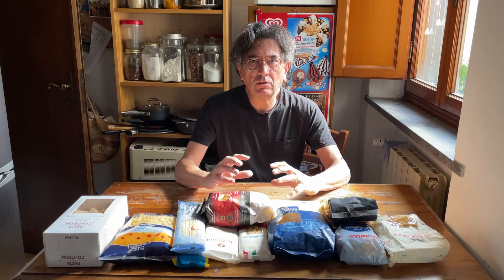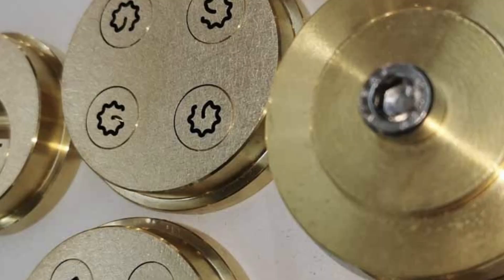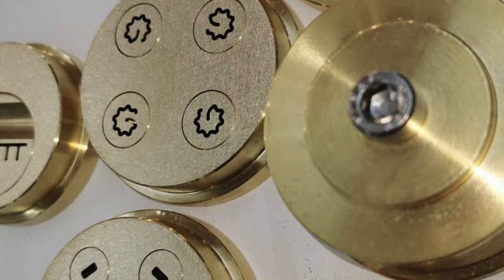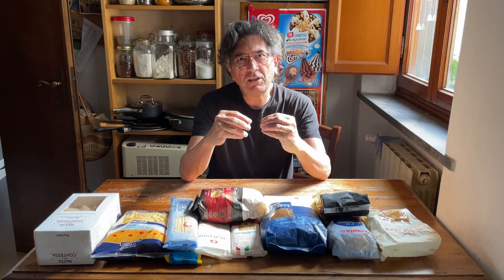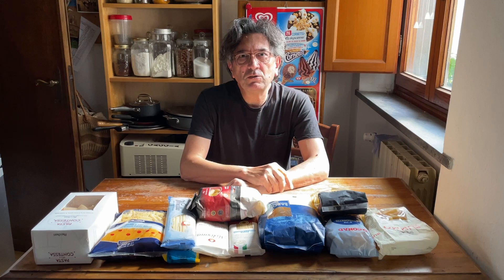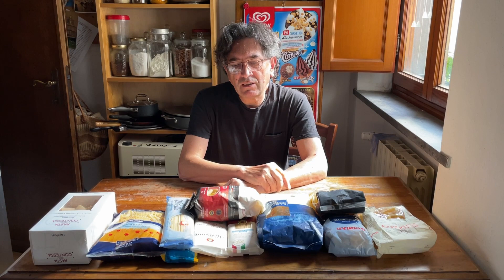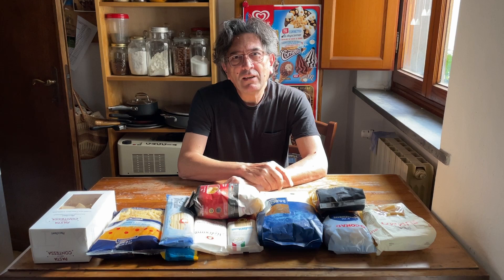Once we have these two ingredients — semolina and water — they get mixed in machines into a dough. This dough is drawn through certain things called dies, a kind of mould. It's pushed through these moulds and drawn, and you get the shape at the other end. The traditional way is to use bronze dies.